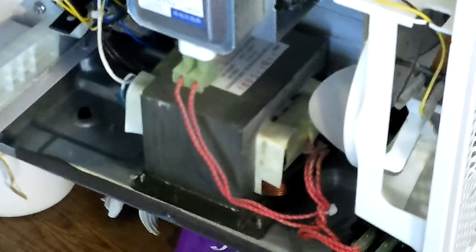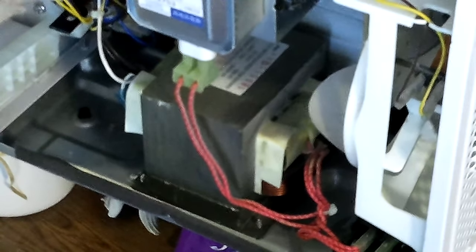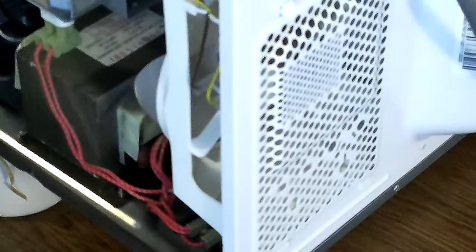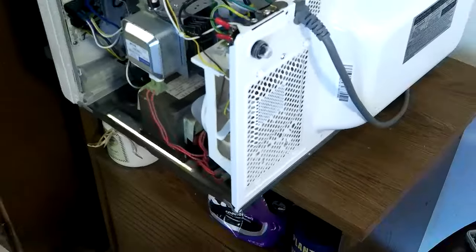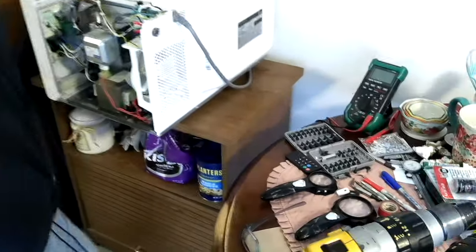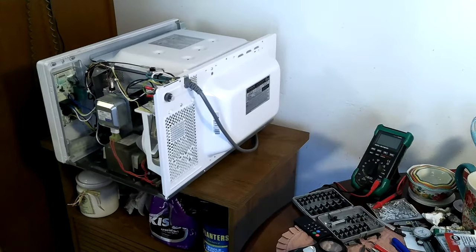I had been meaning to get back in there and put that resettable breaker switch on it, and this ended up being a good time to do that.